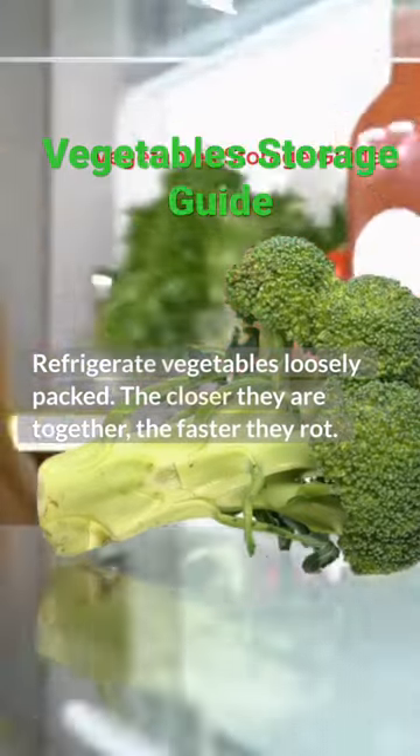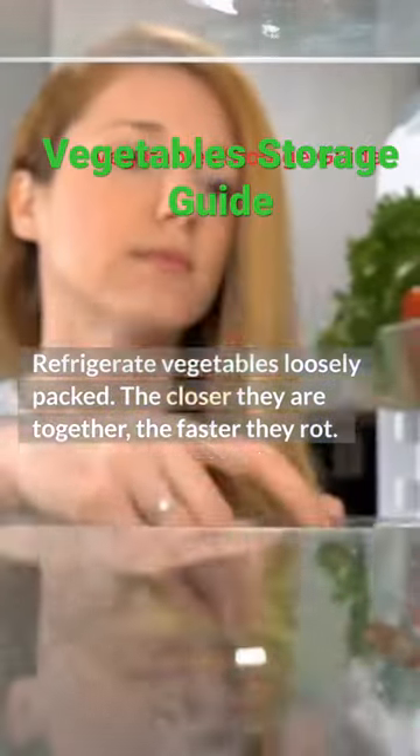Refrigerate vegetables loosely packed. The closer they are together, the faster they rot.